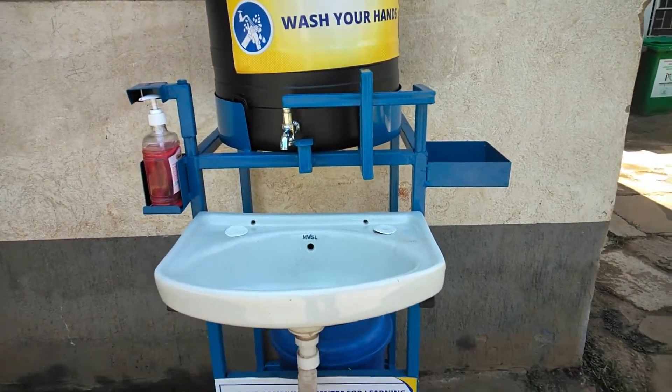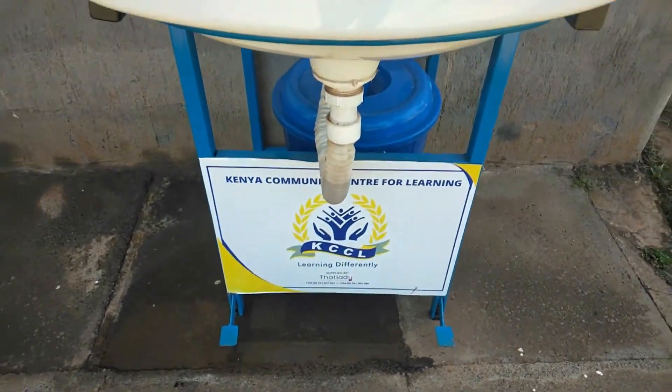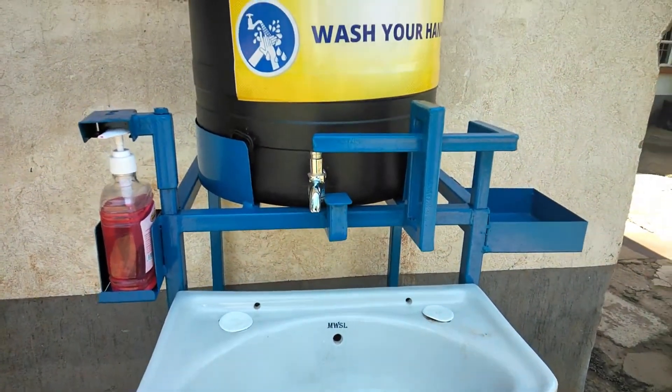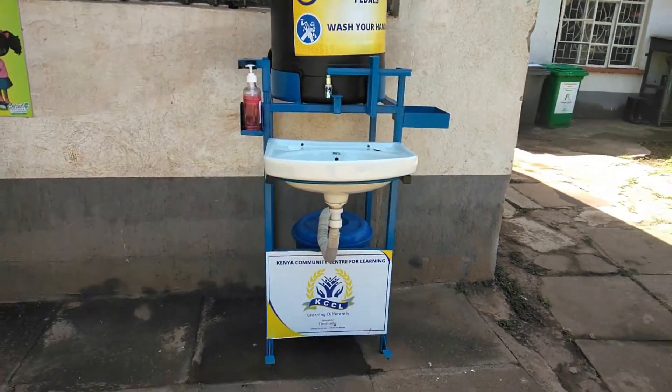Hello, unique people! This is Unique Makeovers DIYs, welcome to my unique YouTube channel where you get to share unique ideas and techniques. So today we want to do our product review of these hand wash stations.